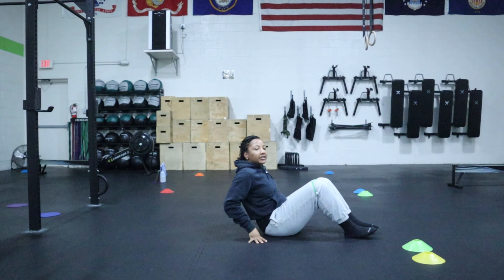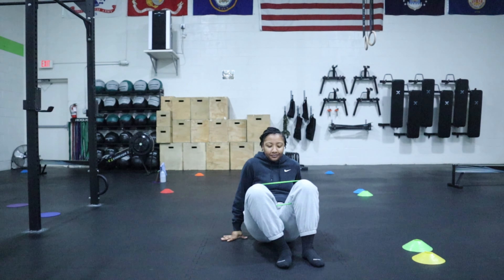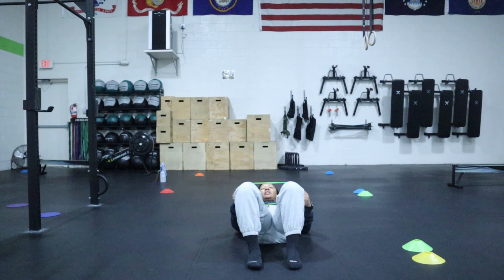What's going on everybody? Dr. Jasmine from Process Physical Therapy and Performance, and today we're going to be going over the banded glute bridge.